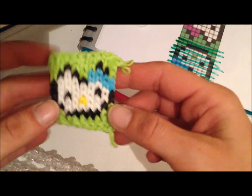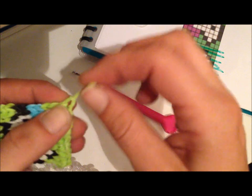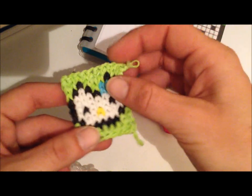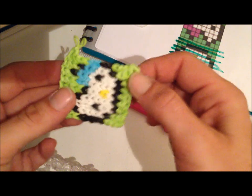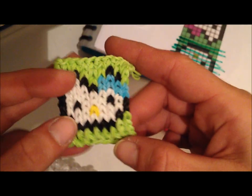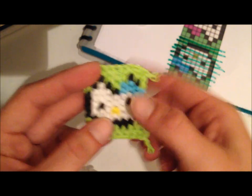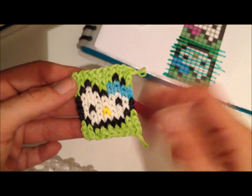Give it a bit of a stretch and there is Hello Kitty! The loop from the beginning can be used to join to a key chain, a zipper, whatever you like. The closing end — tuck it into your bands so it doesn't get caught. I hope you like it, thank you for watching, please subscribe and check me out on Instagram. If you do make any of these, please tag them to me, hashtag VicStar, so that I can like and comment. Bye!